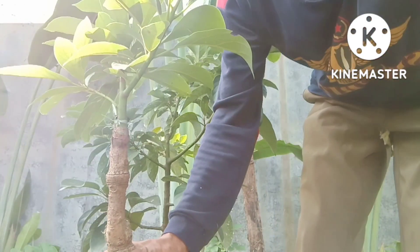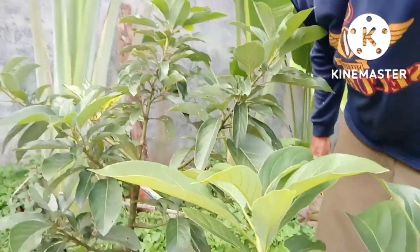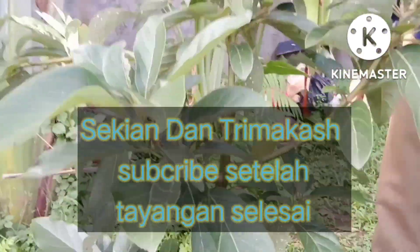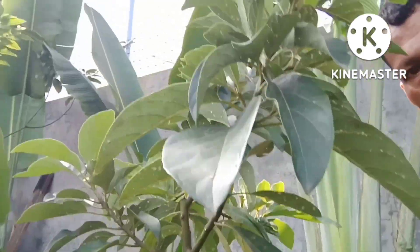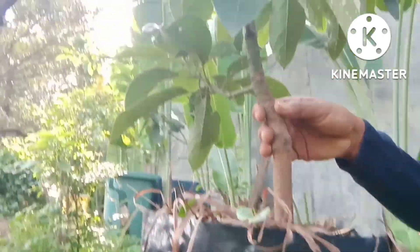Yang sudah menonton, semoga bermanfaat. Salam hijau. Assalamualaikum warahmatullahi wabarakatuh.